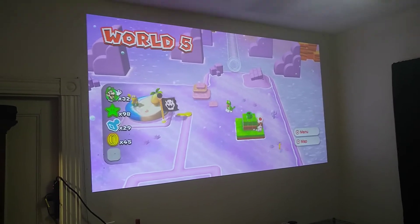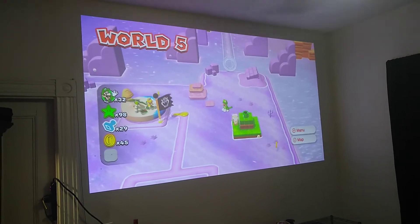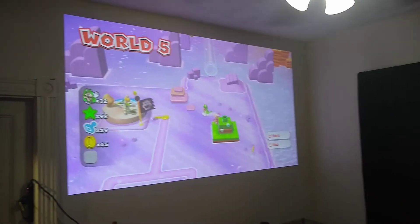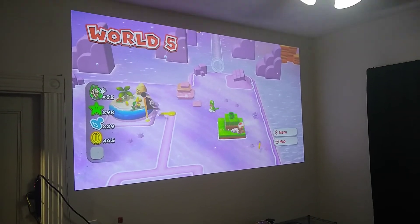I'm going to look at getting or making a proper screen. The only other thing I have to figure out is what I'm going to do with the sensor bar — I need to find a way to get it on the wall or maybe get a stand. The Epson EF11 is a great projector and I would highly recommend it.